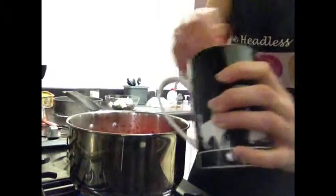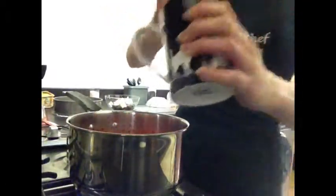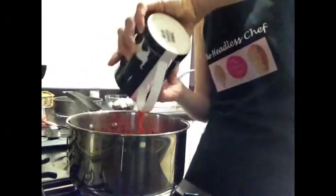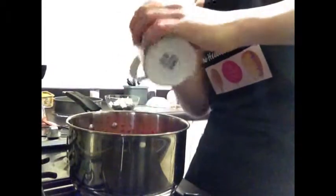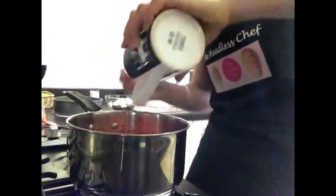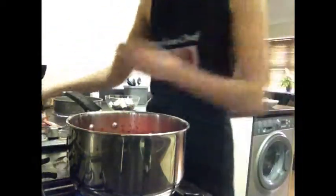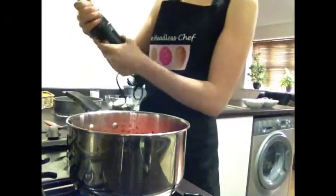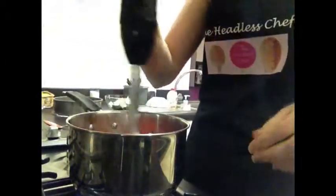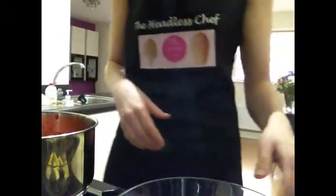Now I will pour it back into the pan, mix it again with the blender, and then bring it to boil. Make sure you use all of it. Now for the strawberry mousse to cook, I'm going to start on my brownie.